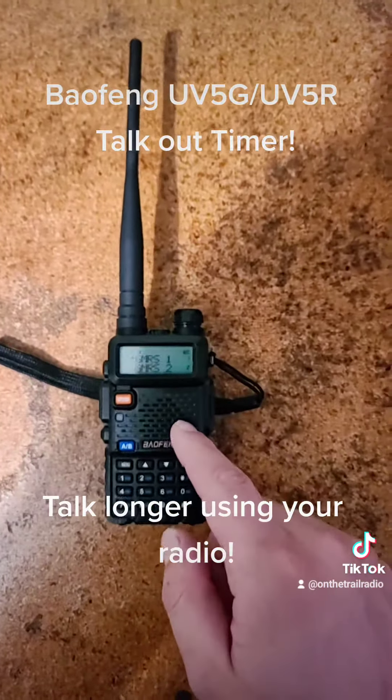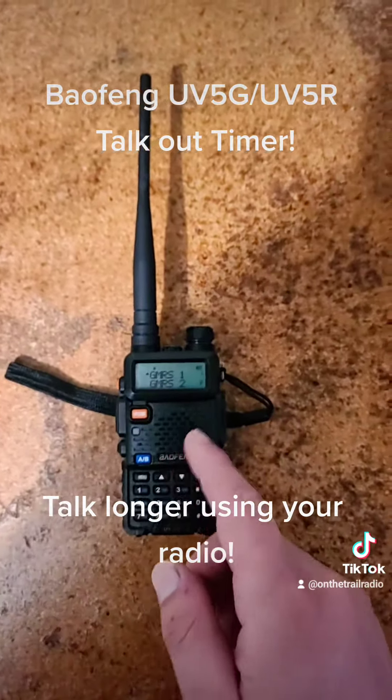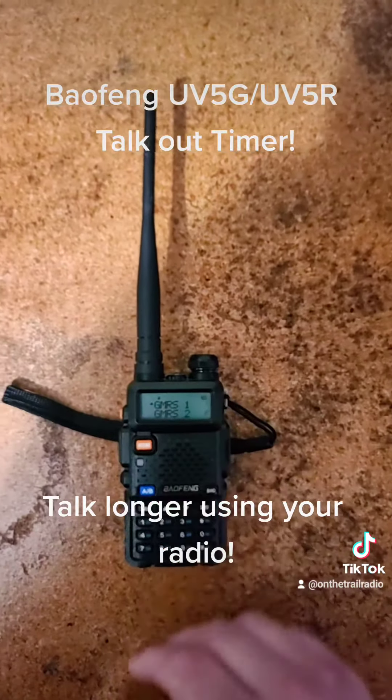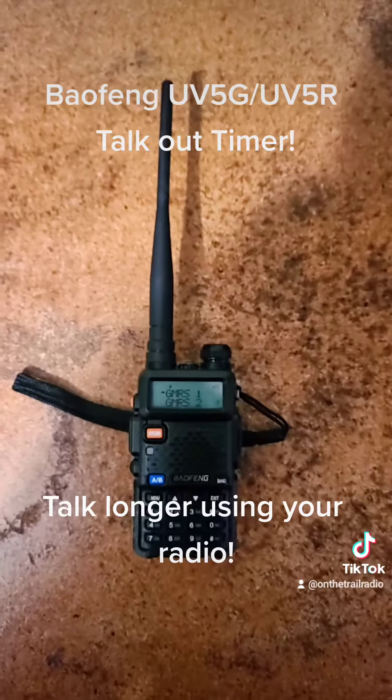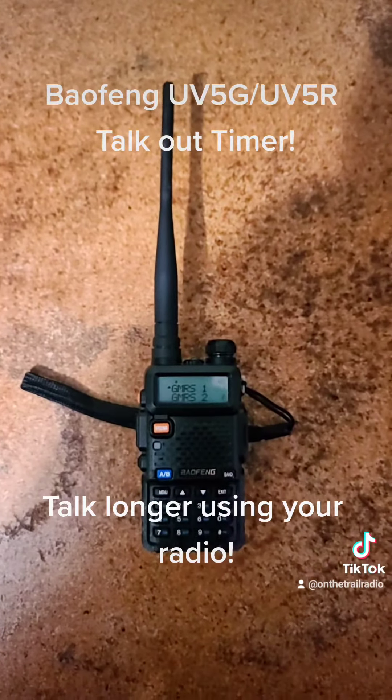My personal preference is to keep it around 60 to 120 seconds. You'll know those long talkers who will sit there and hang on the air for 300 seconds — that's what the TOT is used for. If you're having an actual good conversation you may want to turn your talk-out timer all the way up.